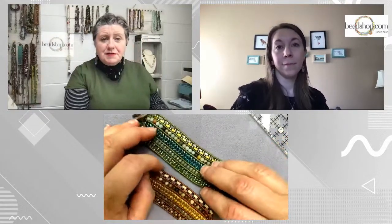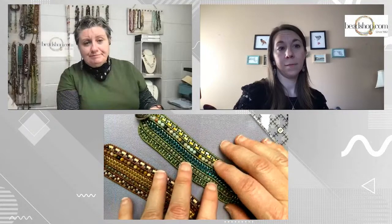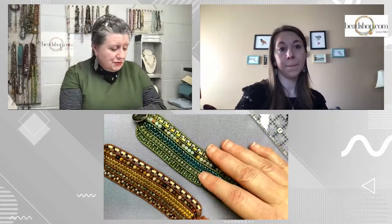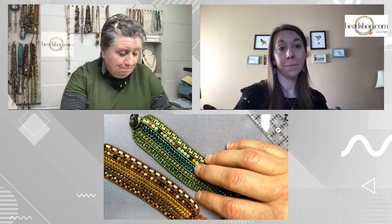Without further ado, you can jump over to the homepage on beadshop.com right now — there's a photo of it there. You can click through to see both colorways, look at project maps, and find them later under projects, bracelets, Highland Cuff. Drea has really stepped it out for us today with step-outs to show how to achieve this. It looks super advanced but it's not, as long as you follow the directions — it's pretty doable.